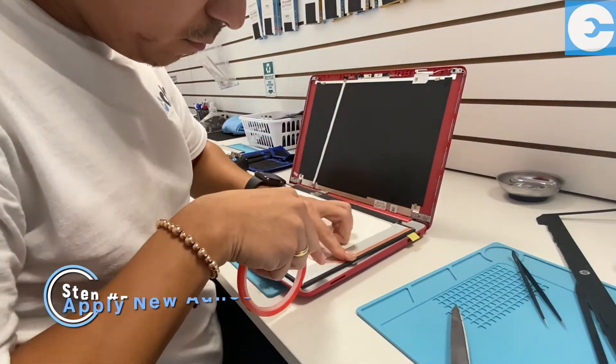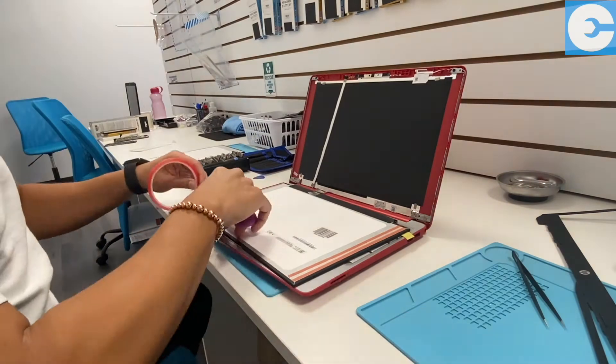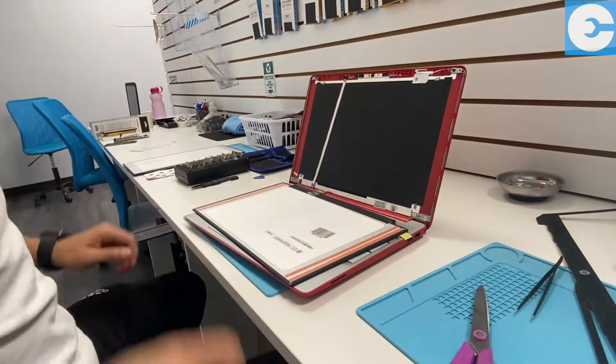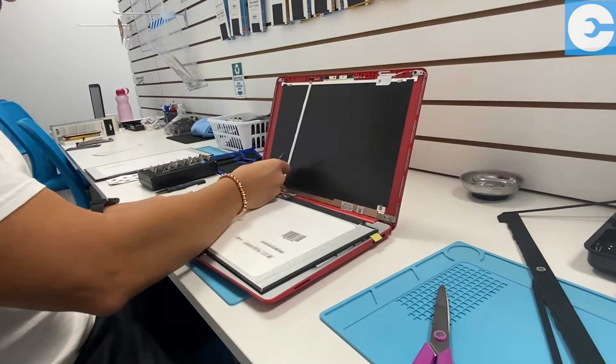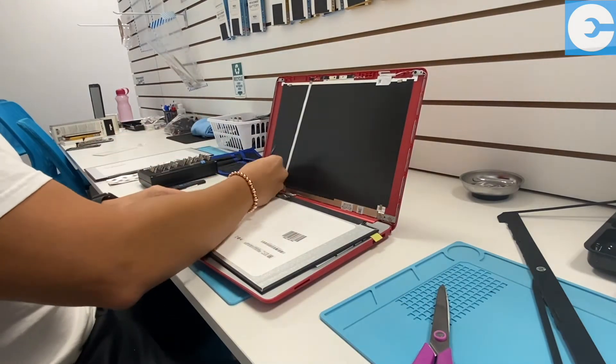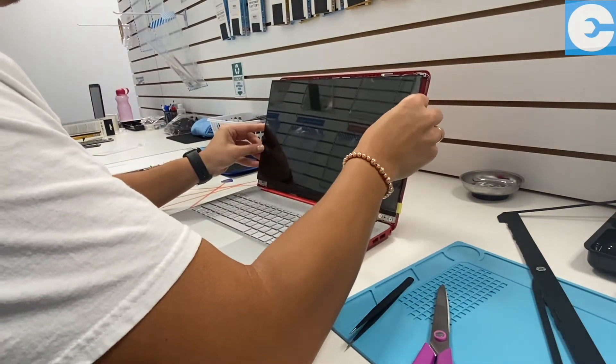Once everything passes his test, he's gonna go to the top of the screen and go ahead and lay down some new adhesive — making it look easy, although I've tried and it's not as easy as he makes it look. And here's another satisfying part: he's gonna go ahead and take it off, exposing the back cover, and from here he's gonna reinstall it into the back of the laptop.